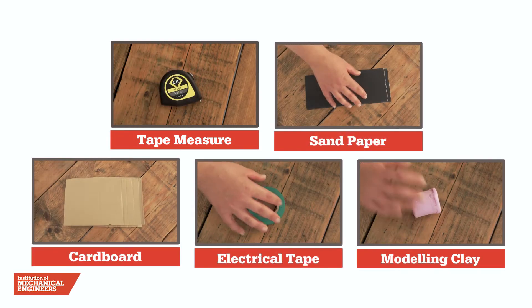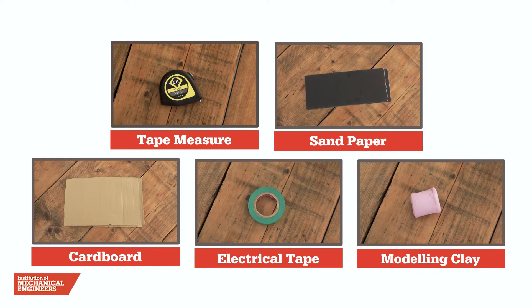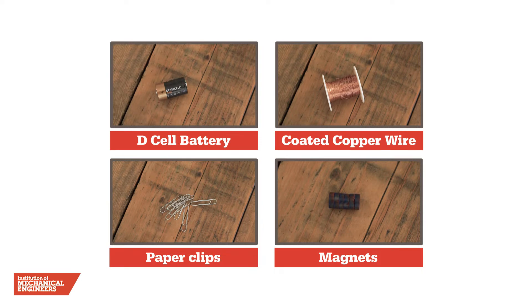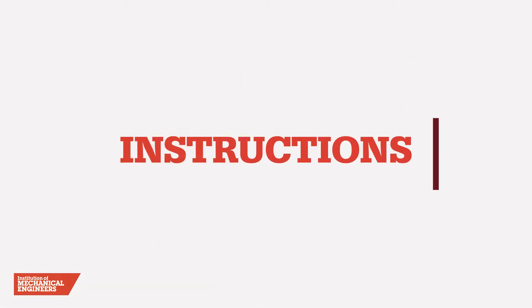For this challenge you will need the following items, and a full list is available on our website. Let's get started.